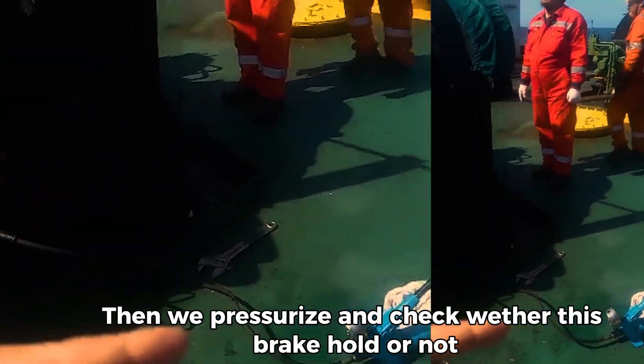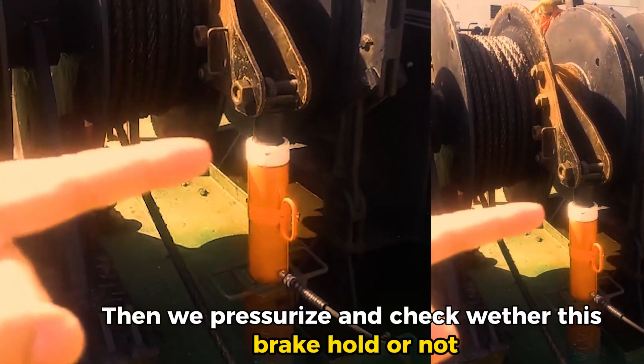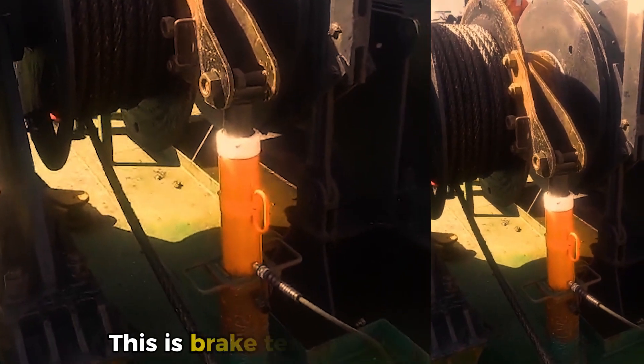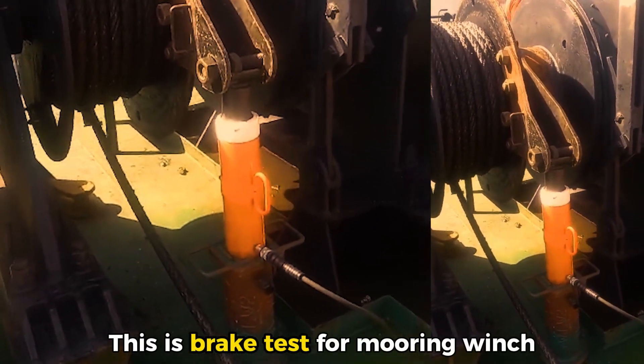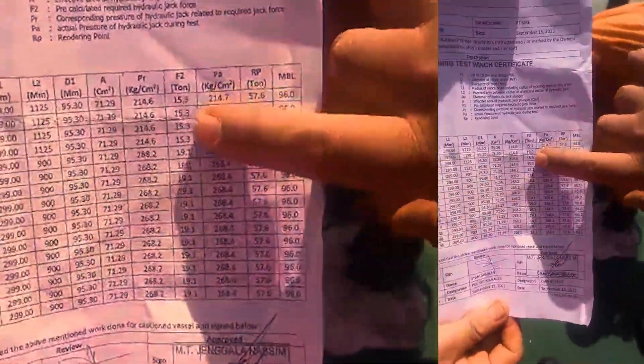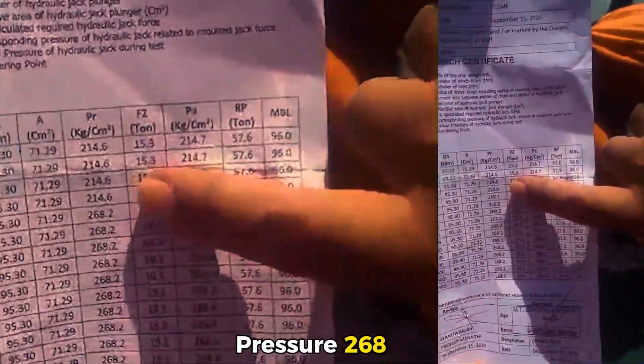Let me have this rise and check if this brake is cold or not. This is the mooring test — the brake test for mooring winch. Pressure 268.